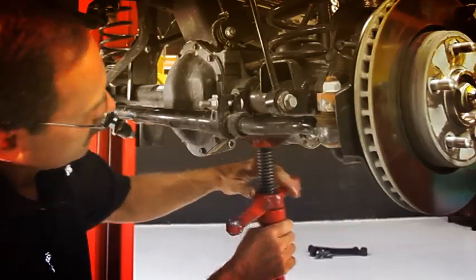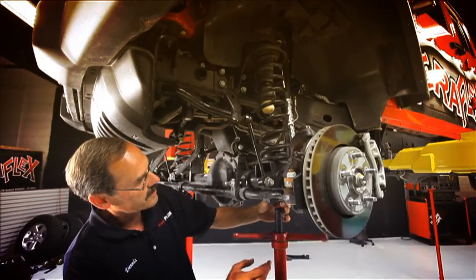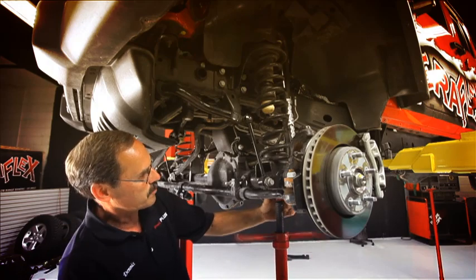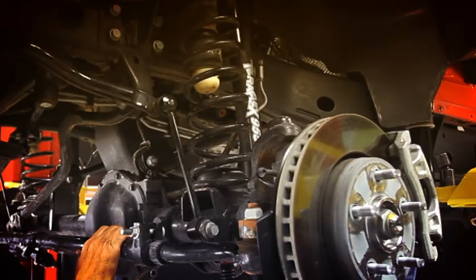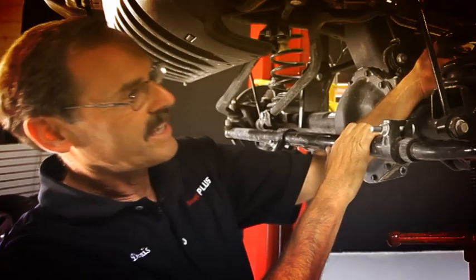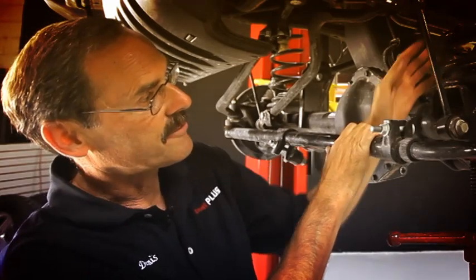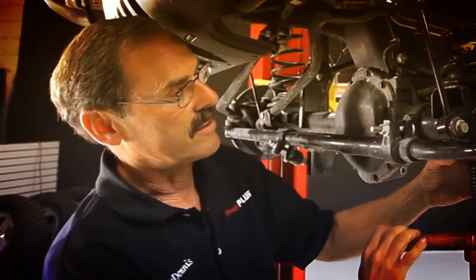Rear arms are all off, ready to cut the brackets off. We want to do the same on the front, but we're going to do it just a little bit different. We're going to let our sway bar links support the axle. We're going to have to take the shock off because we want to make sure all of our lines are freed up — they're getting pretty tight even right now, and we're going to lower this axle down a long way.